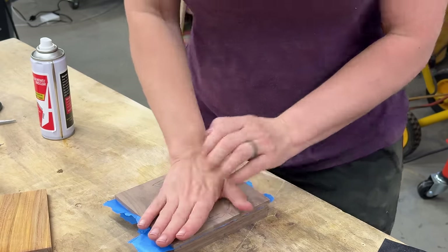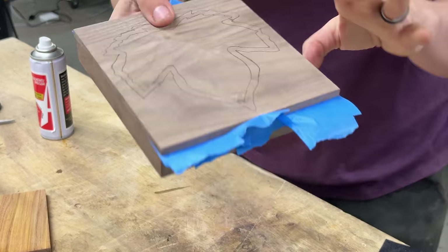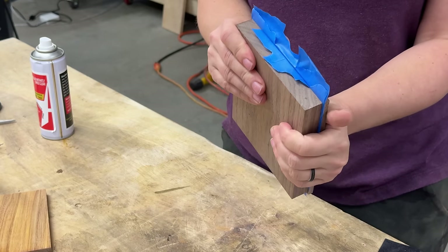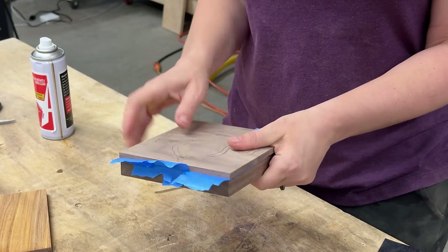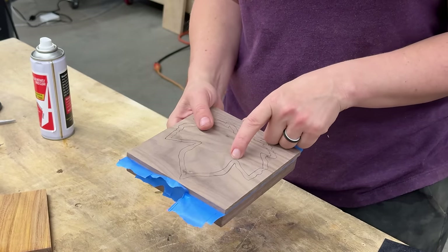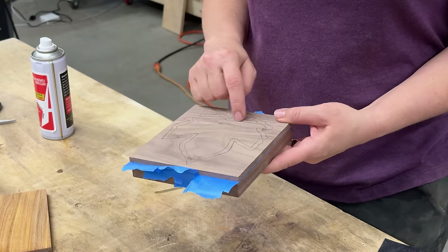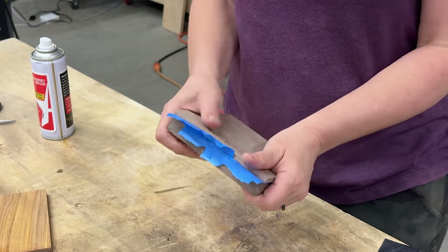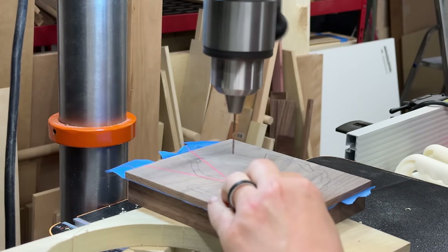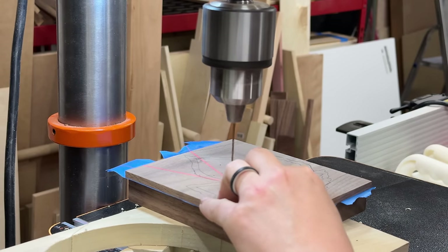Our underside of the lid is now attached to the wall piece, just temporarily with blue tape and CA glue. I'm going to take this to the drill press and make a hole on the inside mark, then take it to the scroll saw and cut just the inside line — not the outside, just the inside.